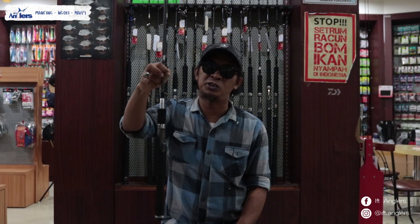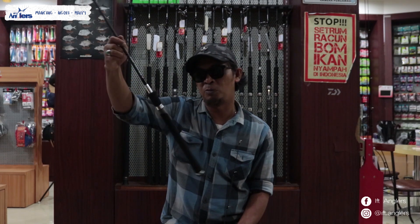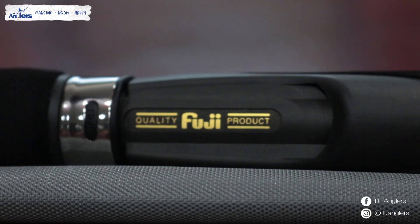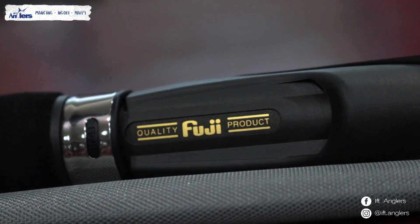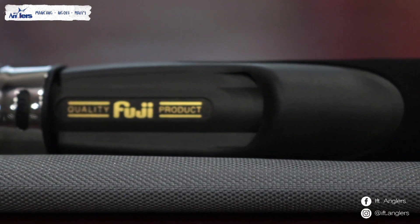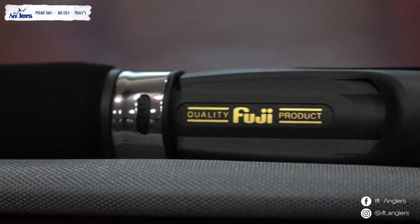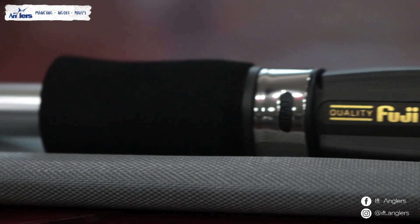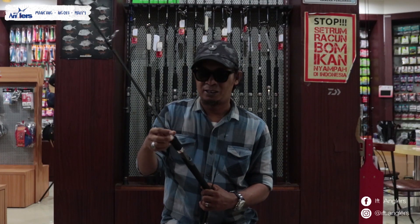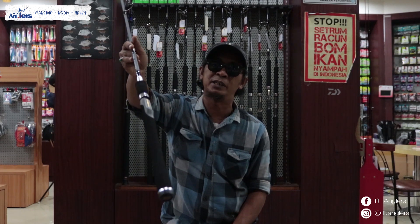Terus untuk reel seat-nya, reel seat-nya sudah pasti ini memakai reel seat Fuji. Walaupun kalau menurut gue, ini reel seat yang udah keren lah kualitasnya. Tapi mungkin kalau dilihat sepandang mata, ini masih yang out of fashion atau tipe-tipe versi yang lama ya untuk reel seat-nya. Karena reel seat dari Fuji juga banyak itemnya sekarang, yang modern, yang itu banyak lah. Tapi untuk Tenryu Sasta ini memakai reel seat Fuji, cuma model yang lama ya kalau menurut gue.